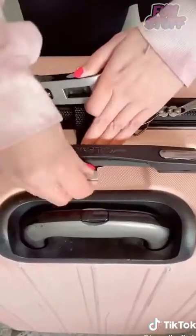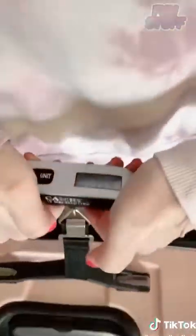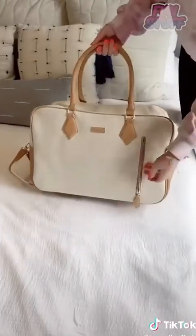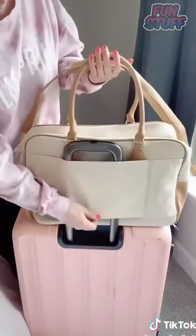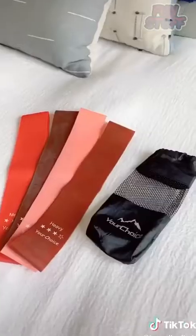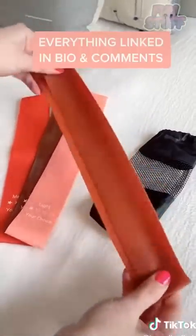A portable luggage scale to weigh your suitcase and know if it's overweight. I love this weekender duffel bag — it's really spacious, has a spot for my laptop, and can fit a lot of stuff. I love it because there's a little sleeve on it to fit on the handle of your suitcase. Also this cute holder for my passport and credit cards, and lastly these workout bands to work out while you're at your hotel.